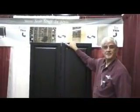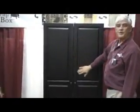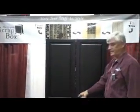Welcome to the Scrap Box. What we have here is a storage unit that's 3 foot by 3 foot by 6 foot high. It holds an amazing amount of stuff. It has a little child lock on the top to stop the kids getting in.